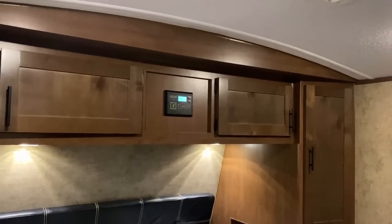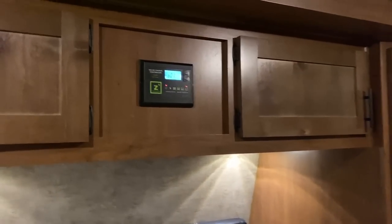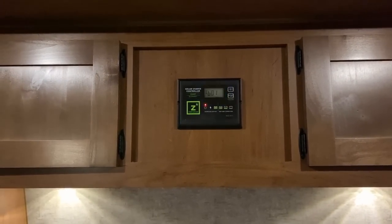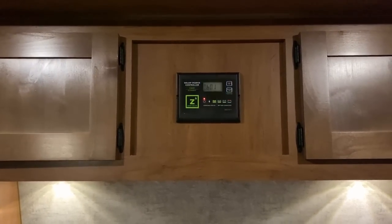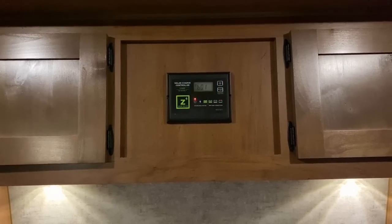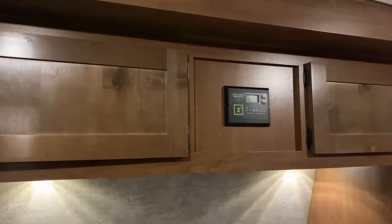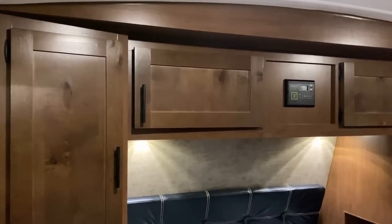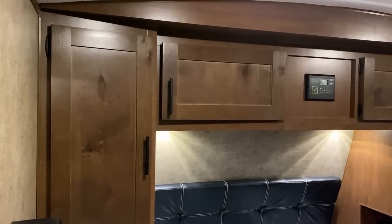The solar charge controller is currently blinking because we don't actually have a battery on the tongue of the RV and it doesn't like that. Here's a pro tip: when you're storing your RV, if you don't have a disconnect in line for your solar package — Keystone is about the only one that does that — you might want to cover your solar panel so it's not burning up your charge controller.